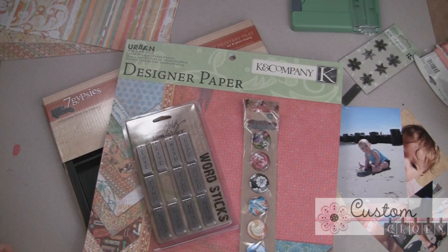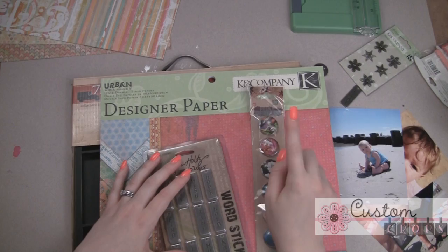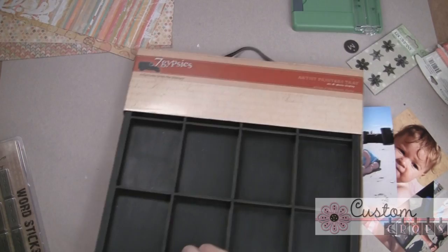Hi everyone, this is Megan with the Buburby Studio. Thank you so much for joining me today. I want to show you something really fun that I'm making with this Seven Gypsies printer's tray. I'm going to make a really fun home decor project with this. I have some paper from the Urban Rhapsody K&C designer pack, some Prima Pebbles, Tim Holtz word sticks and tokens, and a few different items I'm going to be using to make this fun home decor wall project.